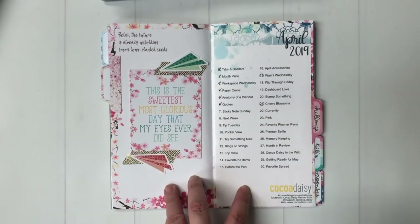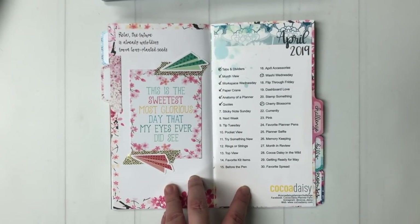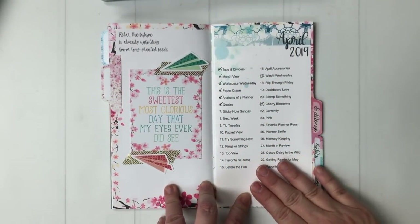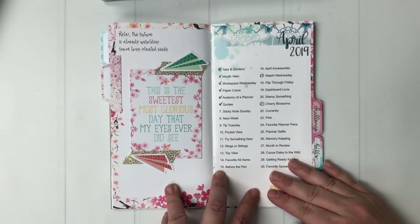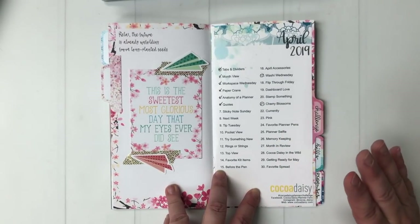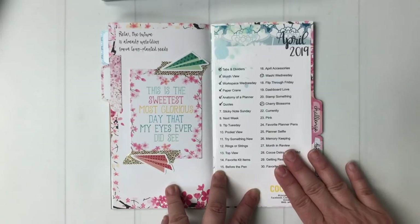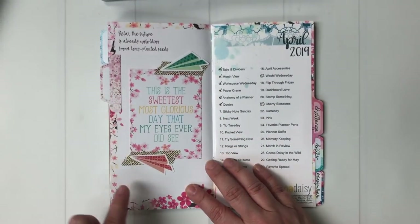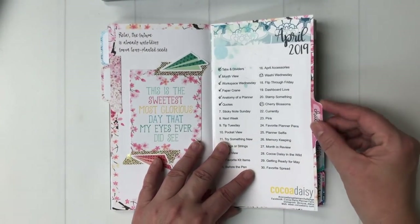After that is the Coco Daisy photo planner challenge. Here's the printable that you can get from the Coco Daisy site — it comes in different sizes: personal, A6, A5, standard, and mini. I printed out the standard, cut it out, and put it here, and I just decorated with a pocket card. This was another one of those blank middle pages.